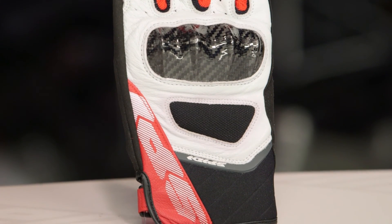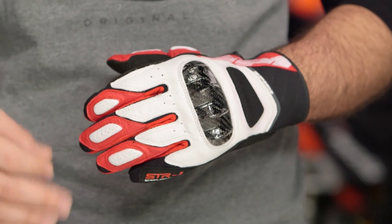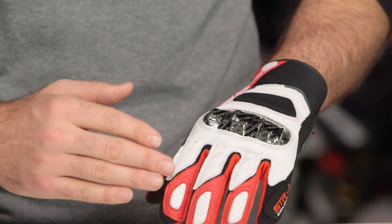As far as Spidi is concerned, they are an Italian brand and they are pushing hard in the American market. We've really seen them ramp up over the past 12 months, and the quality on their gear is honestly second to none. With the STR4 Coupe gloves around that $140 price point, this is going to take the best of both worlds with the STR4s and the STR4 Vents and mix it together in a short cuff glove.